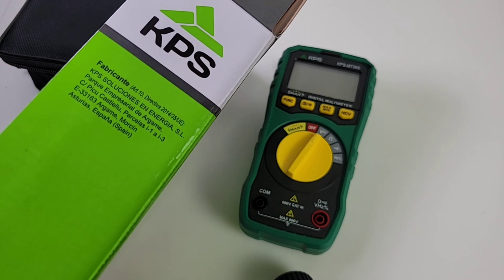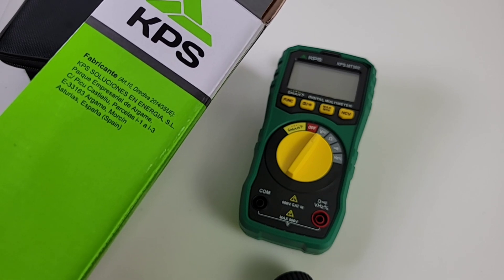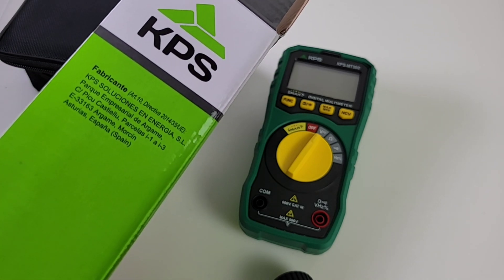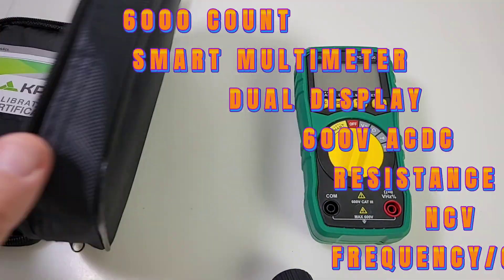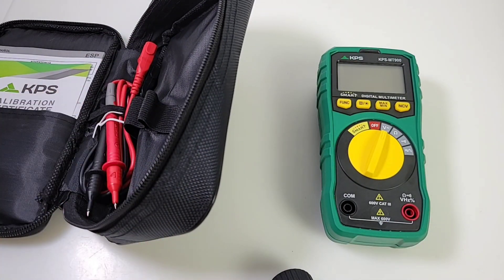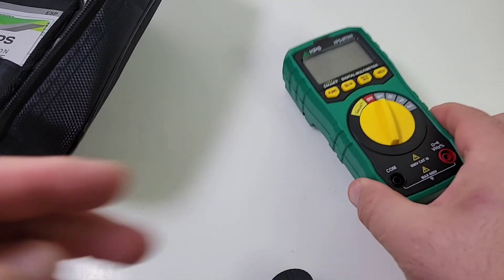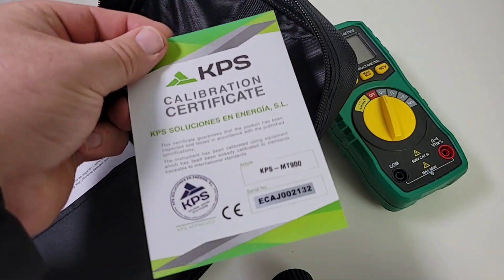On the side it says 'fabricante, solución energía.' On the box, at first I thought perhaps this was actually manufactured in Spain, and I verified with KPS — it is actually made in China. Now, unlike many multimeters, you do get this really gorgeous bag; it's nice and padded, generally speaking good high quality. Rightly so, because this multimeter is not cheap — $75 US is what I was told it retails for. Purchase links will be in the description below.